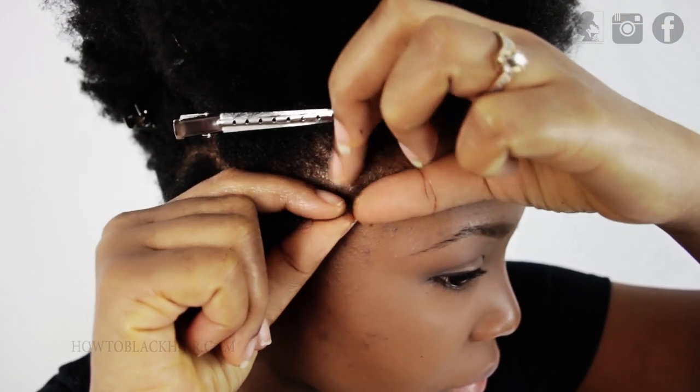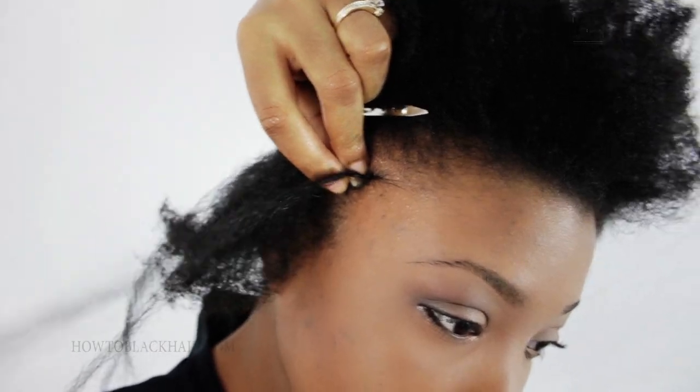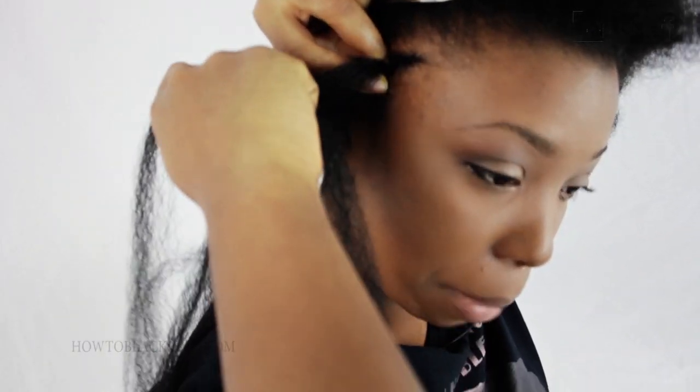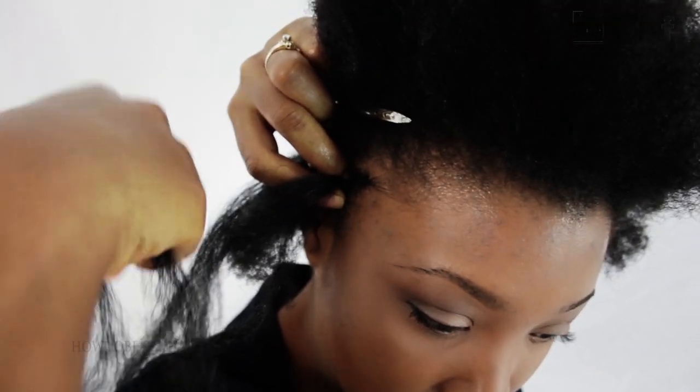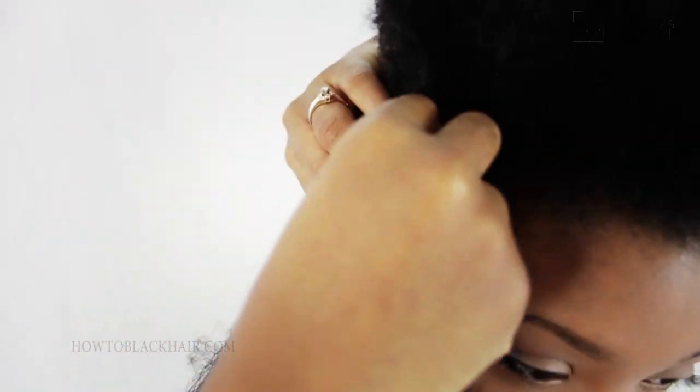Now pinch a very small amount of hair at the very beginning of your braid. This is going to give you that seamless, flawless look when doing Ghana braids on your hair. You're going to braid a regular cornrow braid as you're doing this, but this looping technique is what separates these braids from cornrow braids.